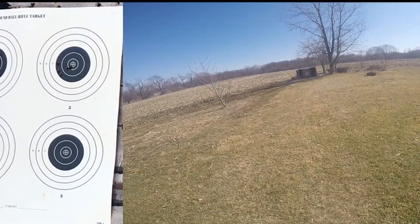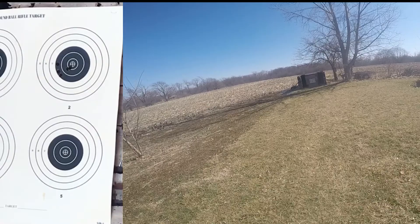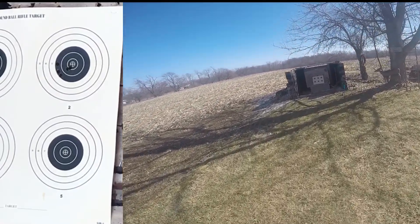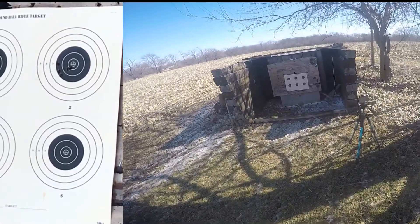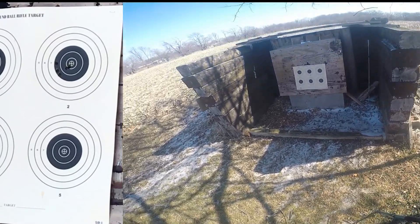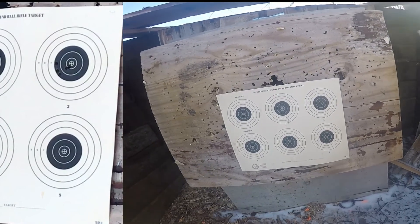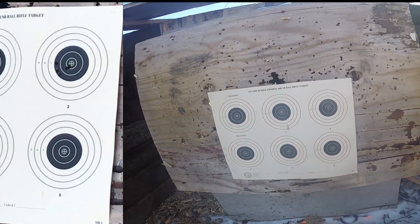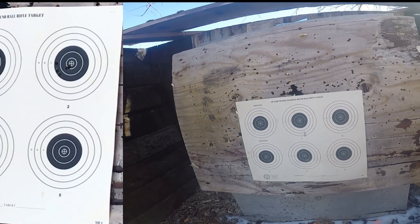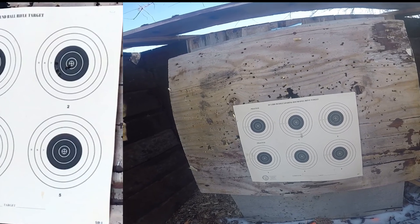Well, let's go check it out. That don't seem to be too bad — I'll take that. Shooting a little left. Go back and see what I can do with it.